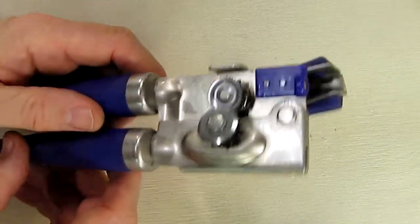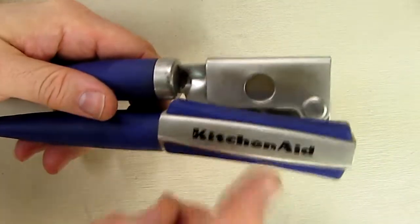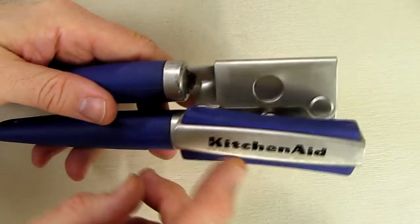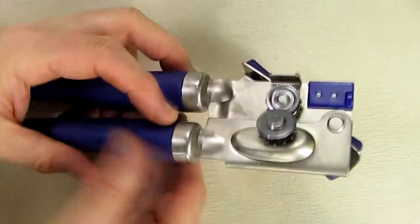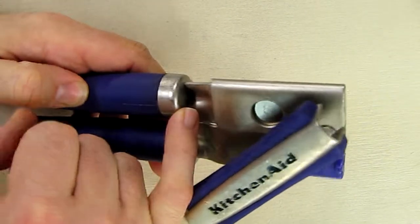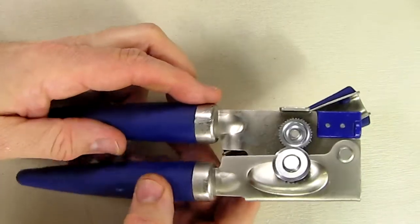That magnet allows you to grab the can cover if it drops into your can as you're opening. Now here's what's interesting about this KitchenAid Gourmet Soft Grip — this unit right here may look a little worn, but it is actually eight years old. The only rust I see on the whole thing is just a slight amount, and that's after eight years of use.